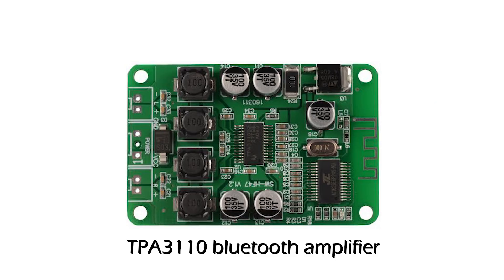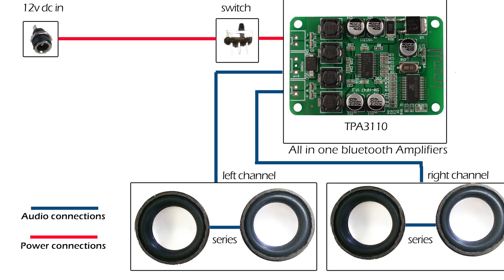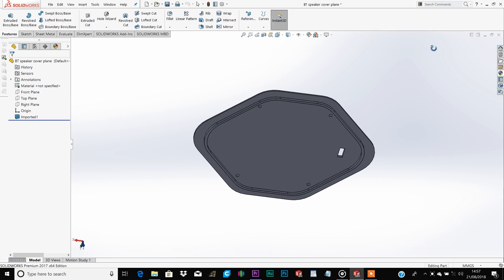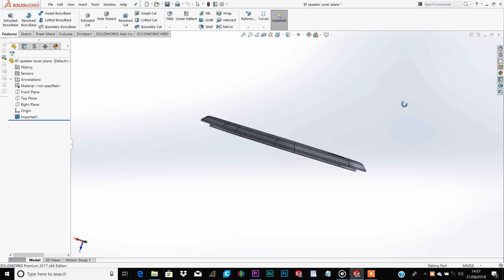The second way is to use an all-in-one Bluetooth module. These modules have the Bluetooth and the amplifier on the same board. That should further simplify the circuit to just the DC jack, the switch, the all-in-one Bluetooth module and the speakers. Even the music-reactive LEDs can go. I designed a different top cover that you can print if you're going to be using a Bluetooth module different from the one I used.